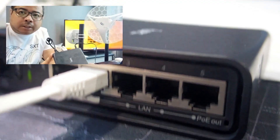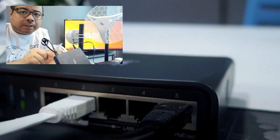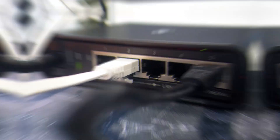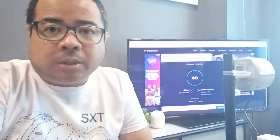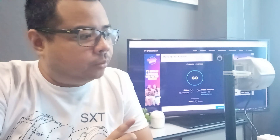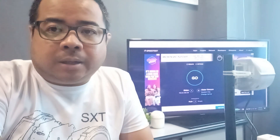Na-power up na natin yung ating SXT 4G kit. Pero instead of using the POE injector, pwede din natin gamitin yung ating existing network device na merong POE output. So pwede natin siya i-direct na dito para ma-power yung ating SXT 4G kit. Kung maalala nyo yung ating unboxing ng LD LTE 6, pinagcompare natin yung performance noon sa ordinary LTE router.